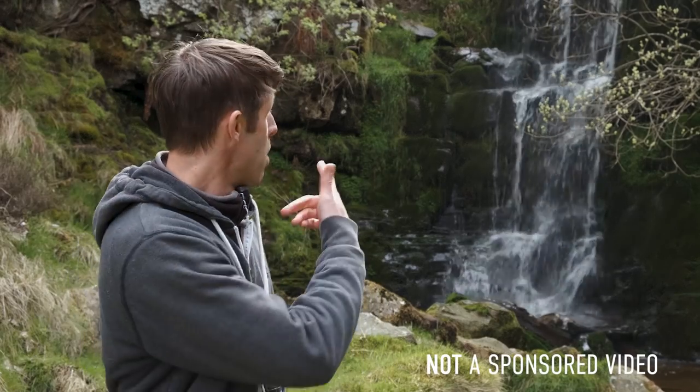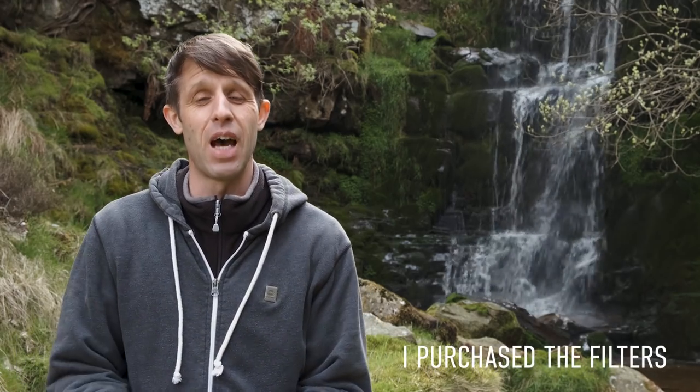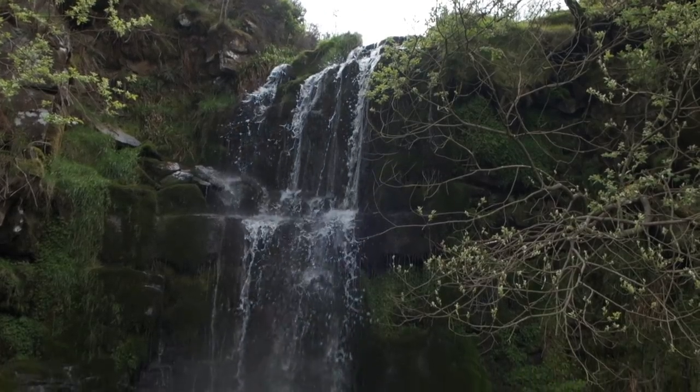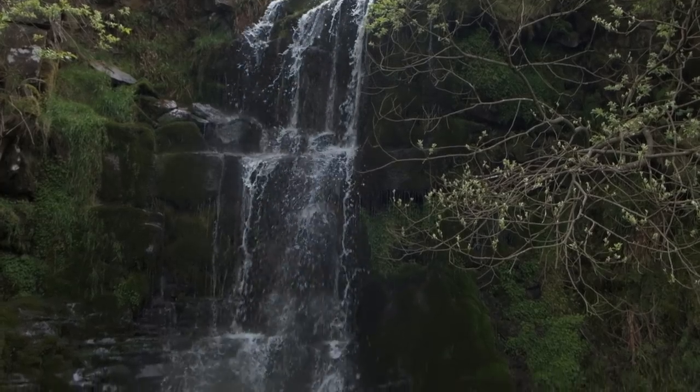Hello guys and welcome back to the channel. Today I'm in the gorgeous picture-ship once again. I've been taking a few photographs of this lovely little waterfall behind me — I'll show you those pictures at the end. Today we're going to be talking about the Format Hi-Tech Firecrest filters that I've recently bought and been testing out over the last two or three weeks. I'm going to show you how the system works and take a few test shots, and I'll make those images available for you to download.